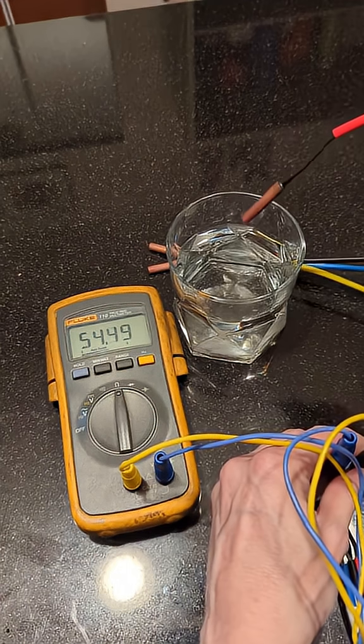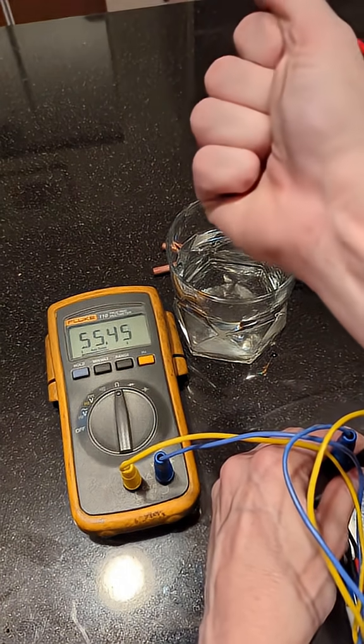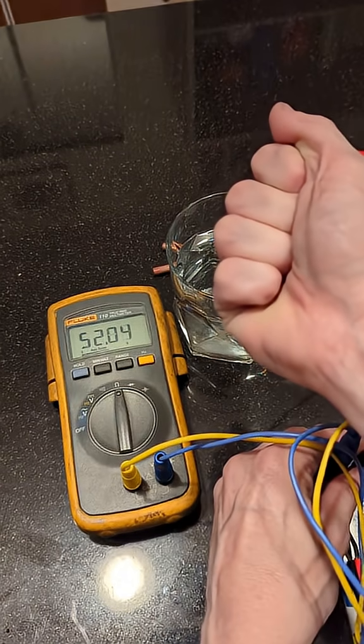Then I'll take it out of the glass and put it into my warm hand to increase the temperature, and then you'll see the resistance decrease. And there she goes.